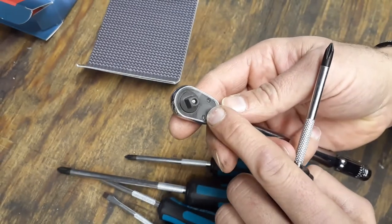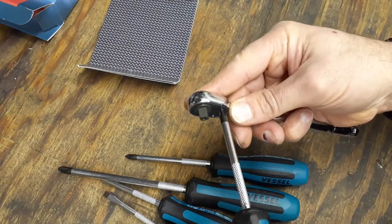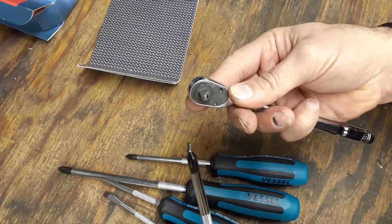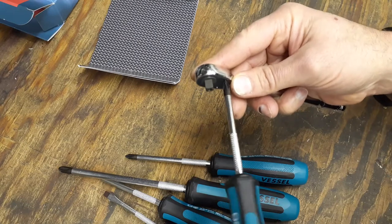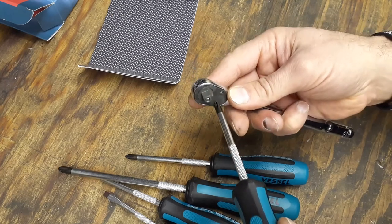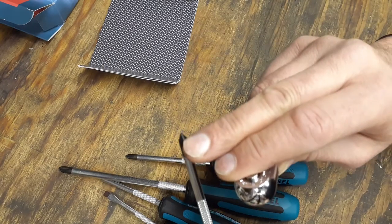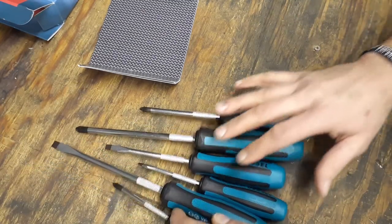I went ahead and demonstrated this on the Knee-purse ratchet with the chewed-out fasteners. This is supposed to bite in there — and it did. The smaller Vessel screwdrivers were camming out when I tried them, but this bit right into that messed-up fastener and I was able to remove it pretty easily. You can really feel the teeth biting in, even on a bad fastener, and being able to grab and pull it out.